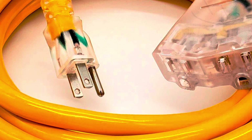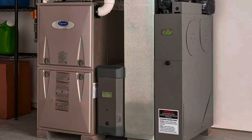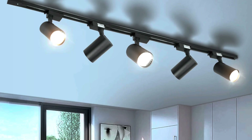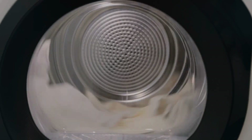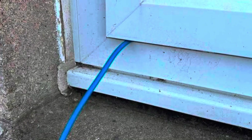You simply connect the generator to whatever you want to power — a fridge, freezer, space heater, or anything with a cord you can normally plug into the wall. The biggest downside is that this method only works for plug-in appliances using 120 volts. You can't power hard-wired systems like your furnace, well pump, or ceiling lights, nor can you power a stove or dryer since these need 240-volt power. You also end up with cords running through windows and doors, which isn't ideal, especially in bad weather.